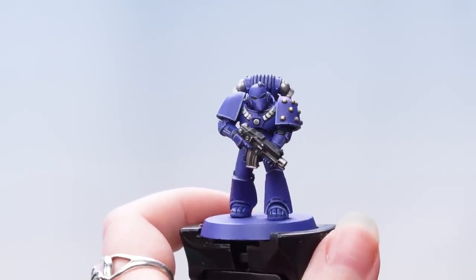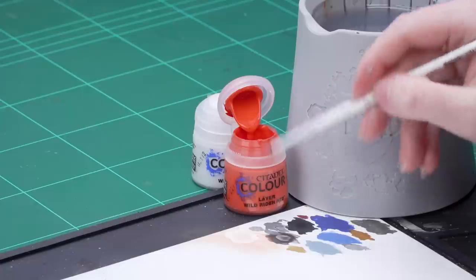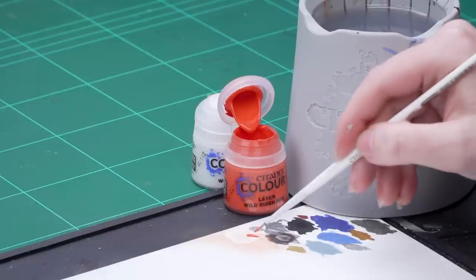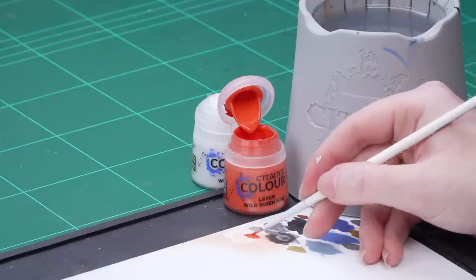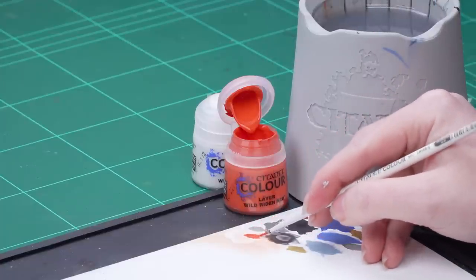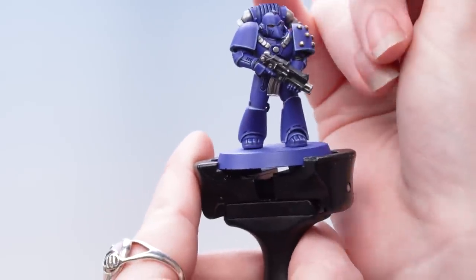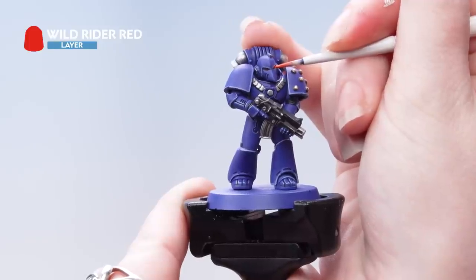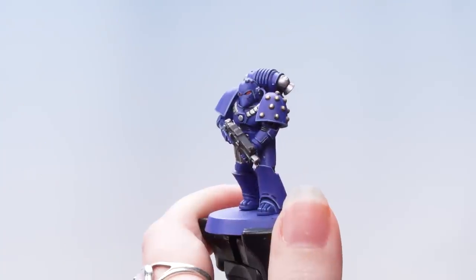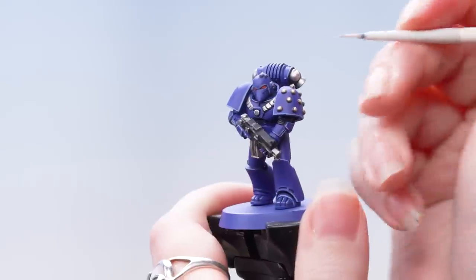With the metallics done we're now going to move on to the eye lenses. We're going to highlight these using Wild Rider Red and then dot the eye using White Scar. I'm going to take some Wild Rider Red onto the palette, thin it down, make sure my brush is rolled up to a nice fine point, and then really carefully apply that into those eye lenses. Now we're just going to dot the eye using White Scar.